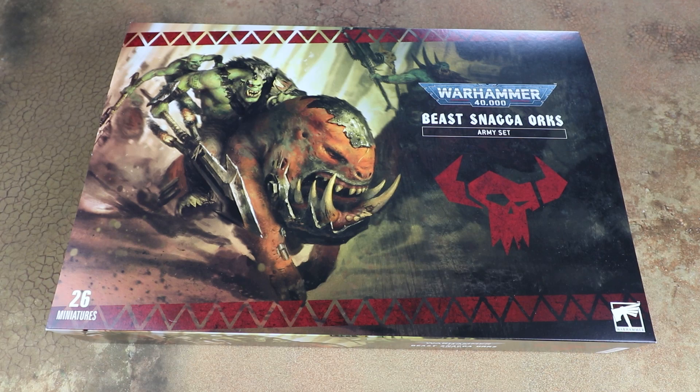Hello and welcome to another Sprues and Brews video. Today we're going to have a look at the new Beast Snagger Orcs Army Set from Games Workshop. This is going to be more of a first impression of the Codex and a look at all the awesome new miniatures inside. Once we've spent a bit more time with the Codex itself we'll do a full deep dive and review.